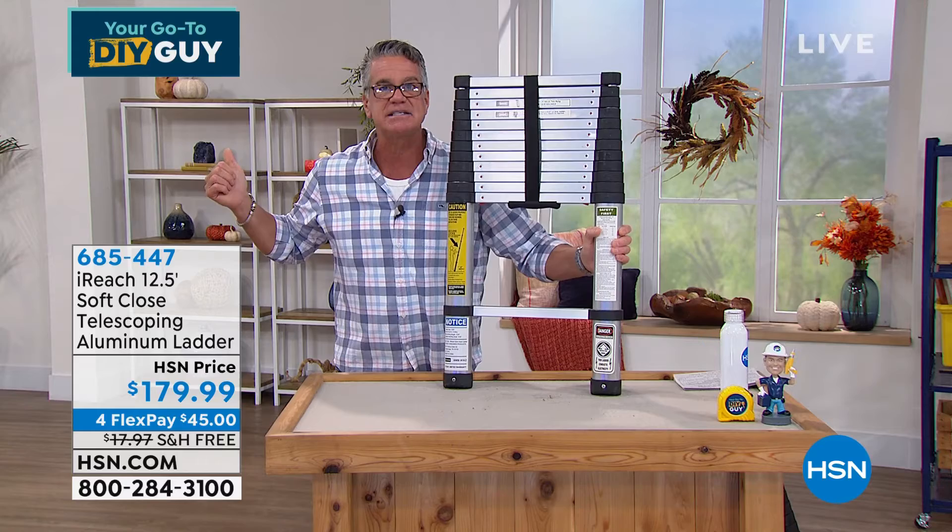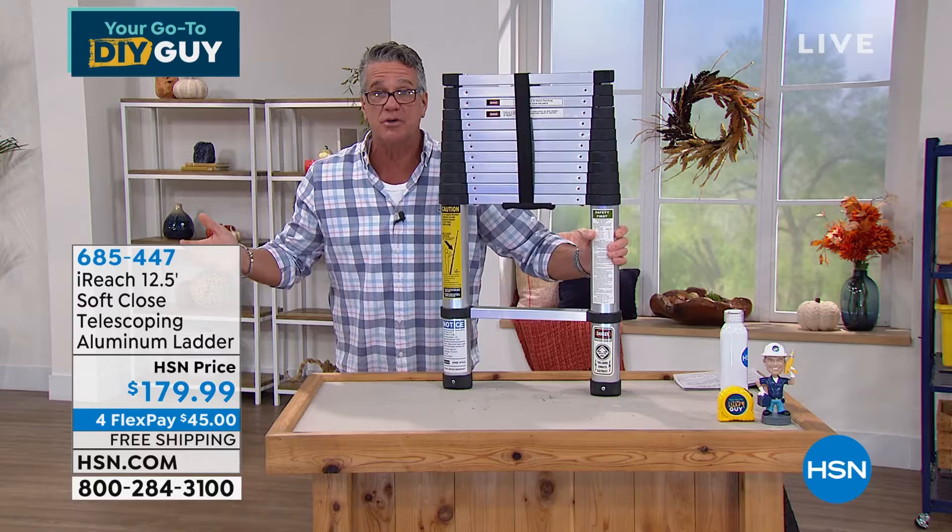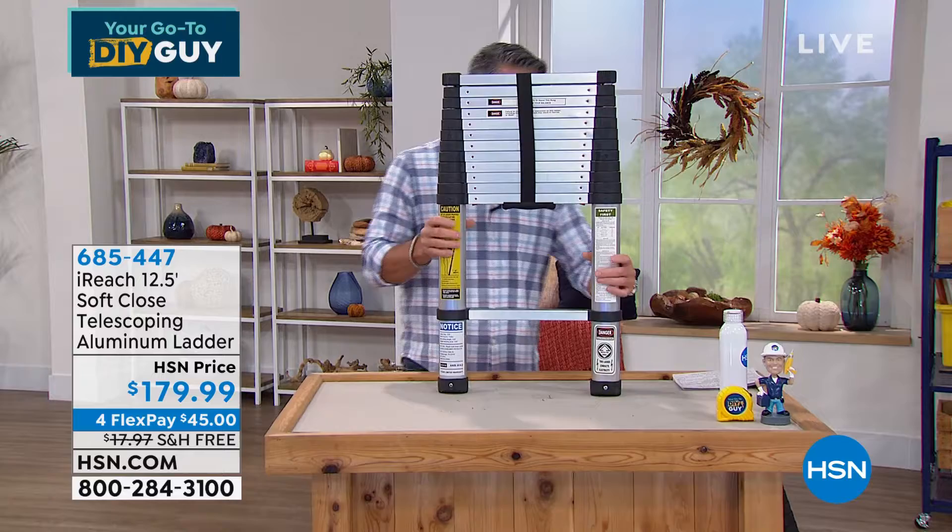It'll stay clean. If I want to use it outdoors, I can. It's got these big jumbo rubberized feet that don't go anywhere. And the whole thing — you ready for this? — weighs 21 pounds. 21 pounds. Take it wherever I want to go.